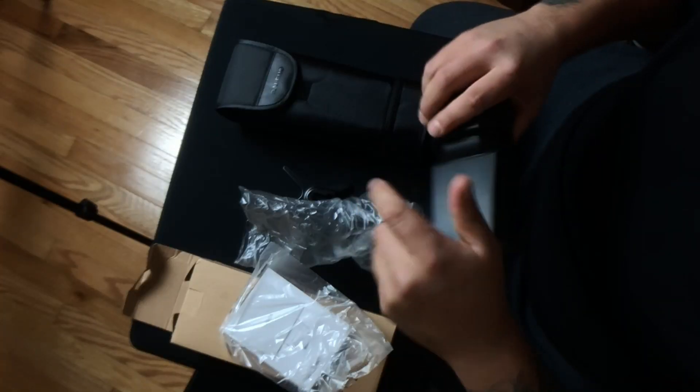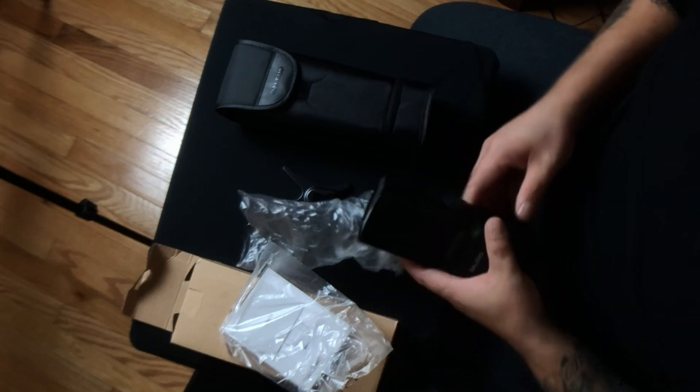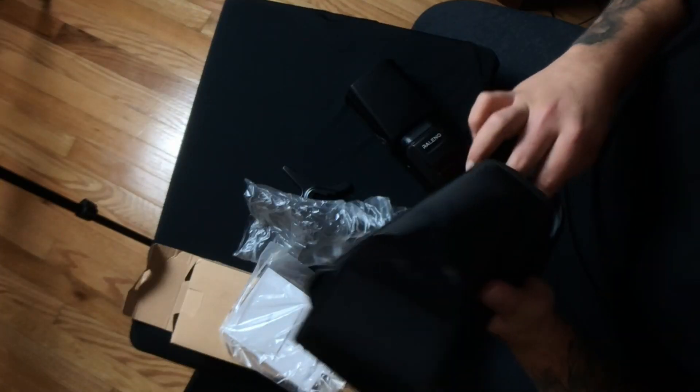I also recently picked up the Yongnuo 560 Mark IV, though I haven't seen a lot of great reviews on that one. So this is my second speed light. It looks pretty cool — just like any other speed light, it has a swivel and goes out 360 degrees. This is the Relino F550. Here's a typical carrying case, and it has another little zipper on the bottom. Oh, there's a diffuser tucked underneath there — it zips up. That's pretty neat, a pretty cool little carrying case.